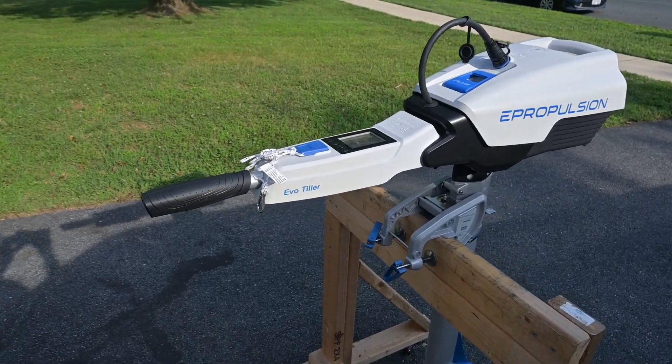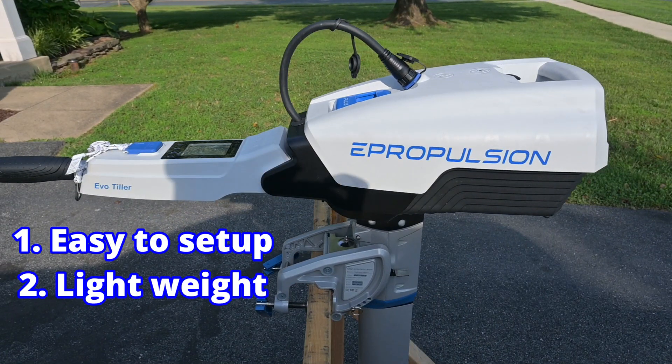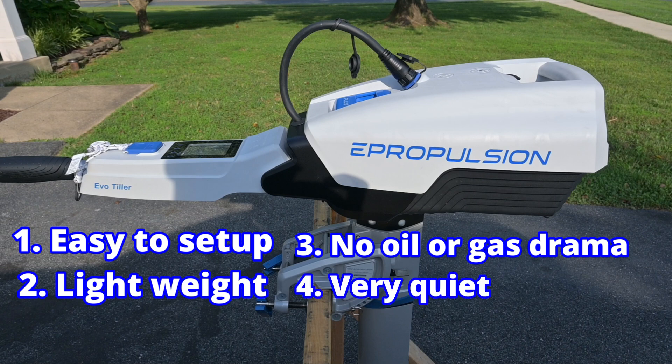When it comes to the Spirit 1.0, I can think of several pros: it's easy to set up, super lightweight, no oil or gas needed, and it runs super quiet.